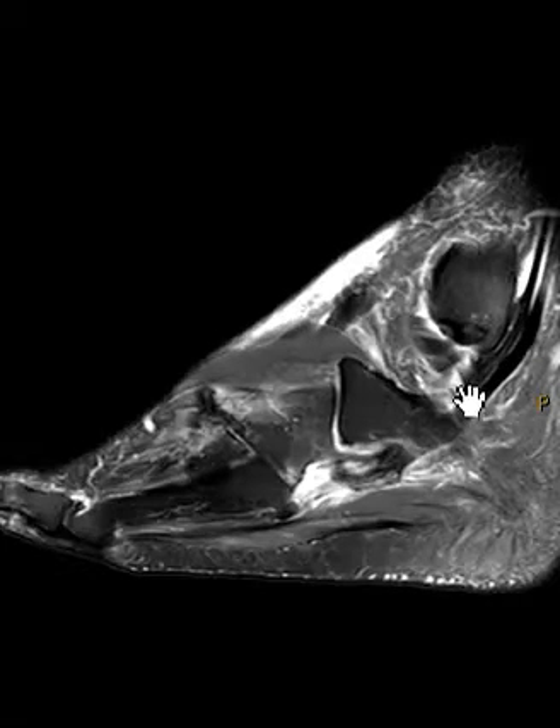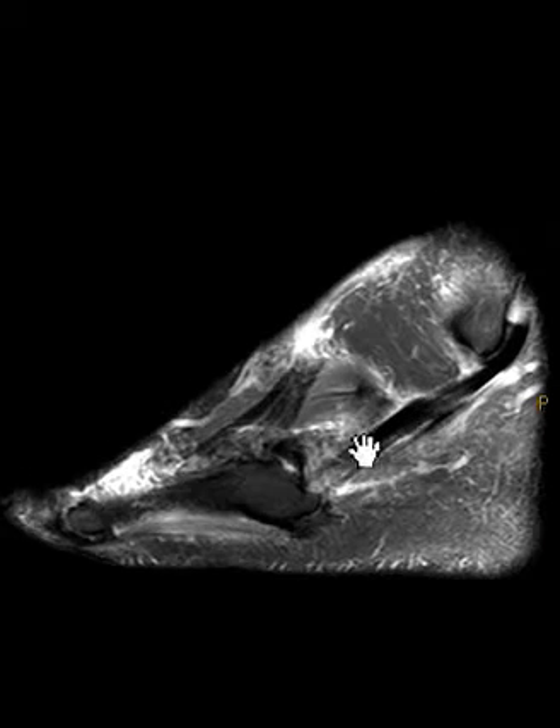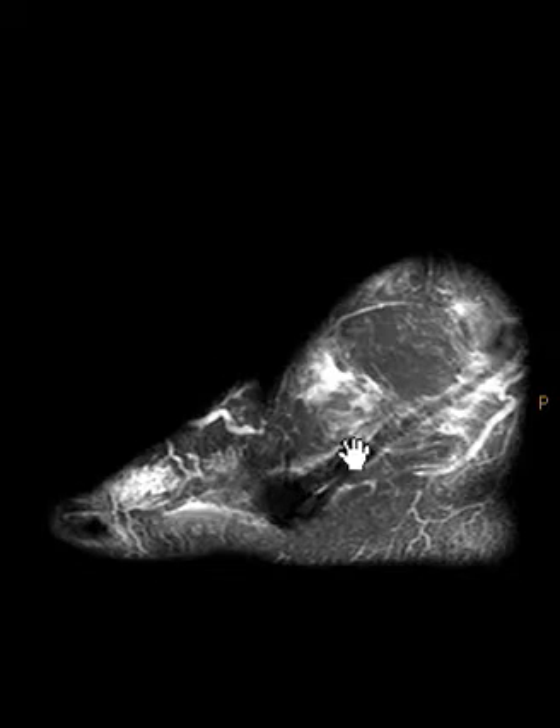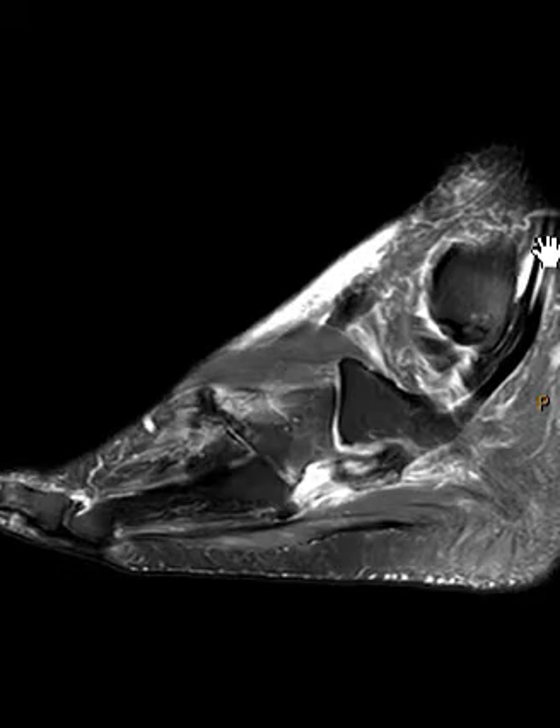As they go around the back of the fibula here, we see the peroneus brevis. It's a little foggy, a little thicker than we'd like. We're going to follow it down and it's going to attach at the base of the fifth metatarsal here. It looks like it's not torn, but it does have some mild tendinopathy and some fluid in the tendon sheath — tenosynovitis.